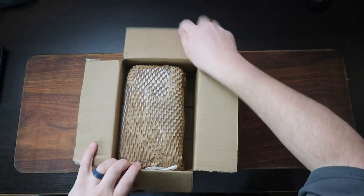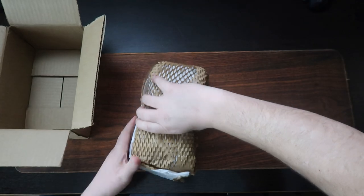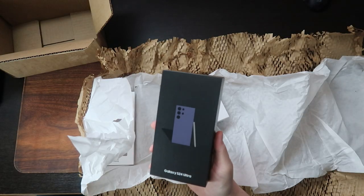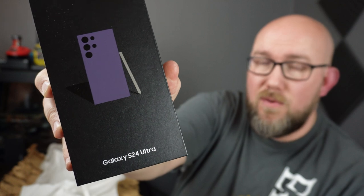I used to do smartphone unboxings almost exclusively — that's kind of what my videos were — but I only got a new smartphone every two years. And now it's finally been two years, and I get to replace my phone. This is the Samsung Galaxy S24 Ultra.